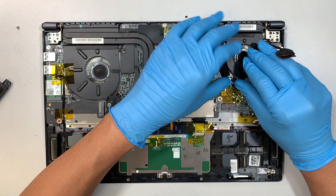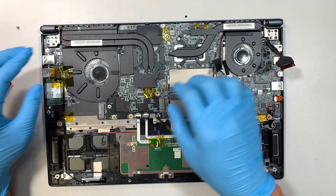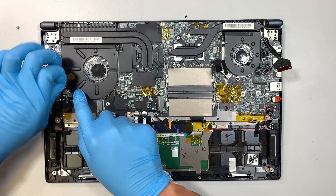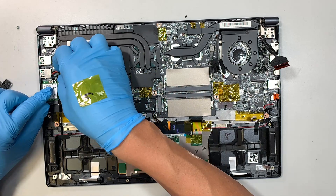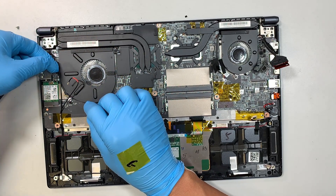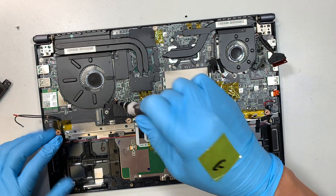This connector here is for the CPU fan — push the connector away from your body. There's a little piece of tape you can just rip off. Here comes another CPU fan connector — slide it up. The Wi-Fi cable with the red tag is on the right side, and the black cable without the red tag goes on the left.